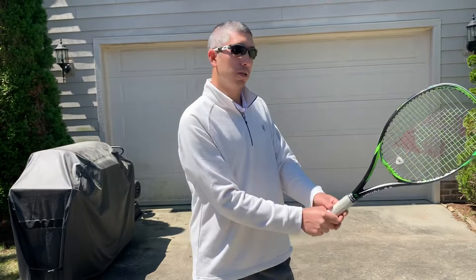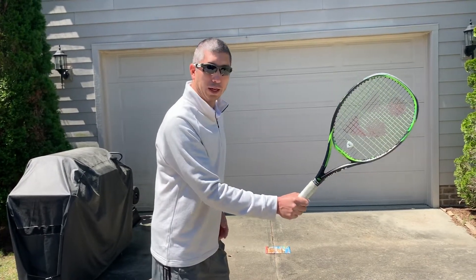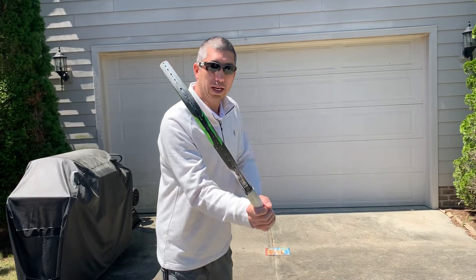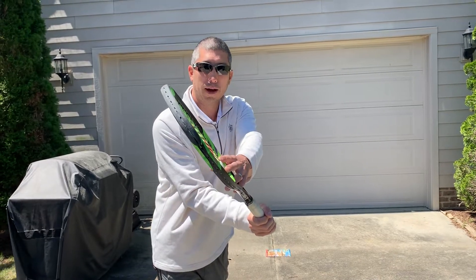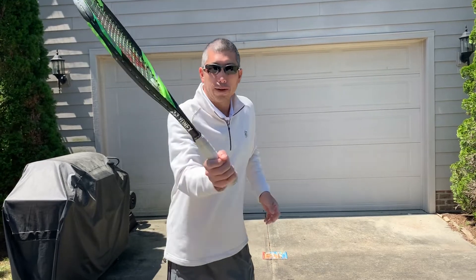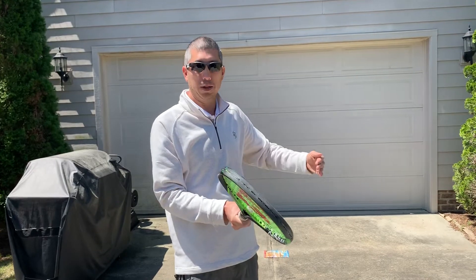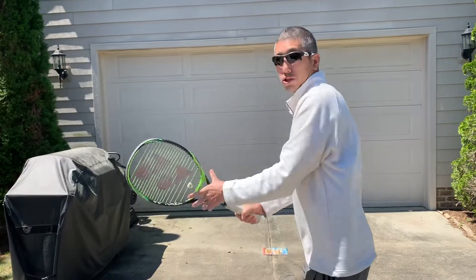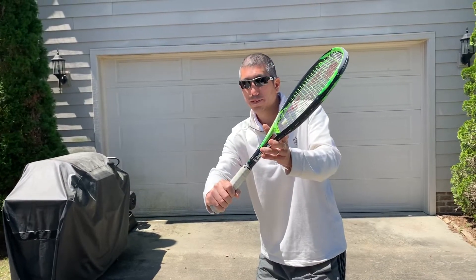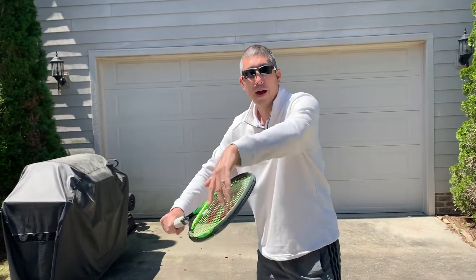The other nice thing is, in this direction if it comes to my forehand, in this grip you can see I naturally have some loft to it — an open racket angle, meaning it's facing upward. If I hit slightly down with an open face I get friction, which in this case is backspin. Same grip, same movement, naturally open, same action — backspin.